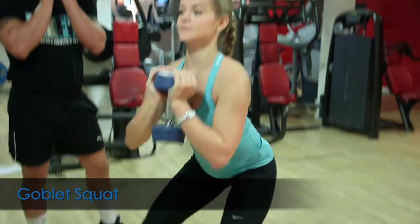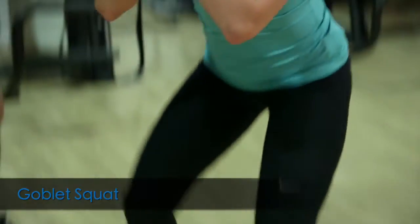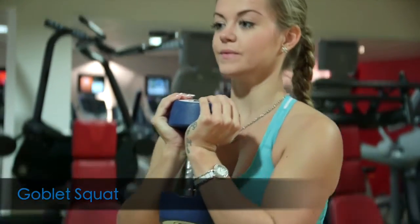Just holding the dumbbell up from underneath — you can do this with a dumbbell or a kettlebell — making sure that you engage your core throughout the movement, as the weight is pulling you forward, so it's important that you're engaging your core throughout.